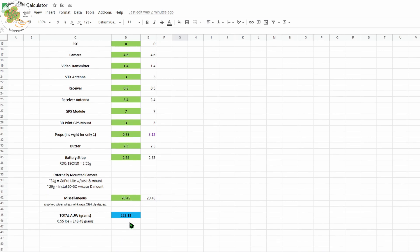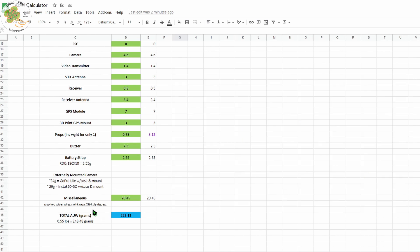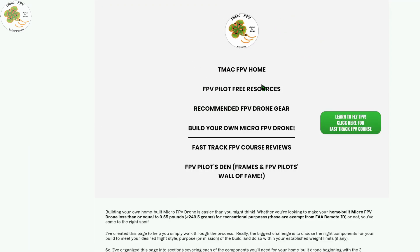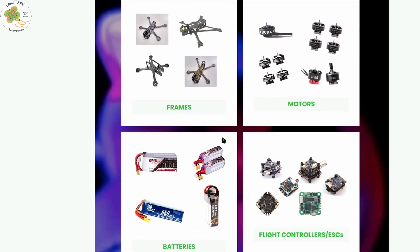If that number in the blue box reaches 250 grams or above, referring to your remote ID summary chart, recall that you'll be required to register it and have remote ID. If that's not something you want, consider picking a component with less weight so your micro FPV drone build falls under the 0.55 pound limit. Now that you've got your all-up weight calculator, you're ready to start selecting possible components from each of the sections on the Build Your Own Micro FPV Drone page.